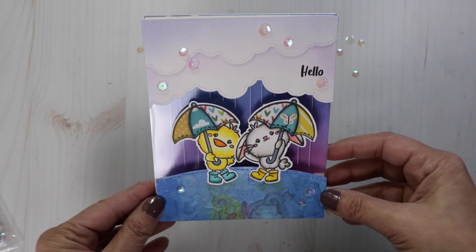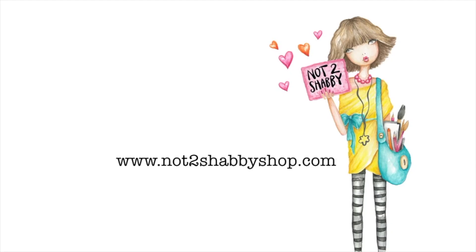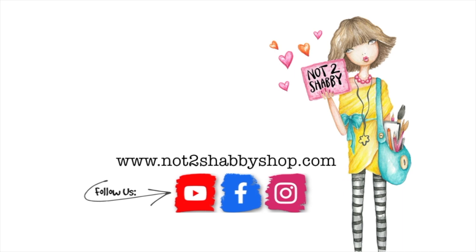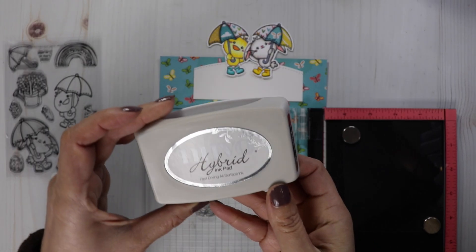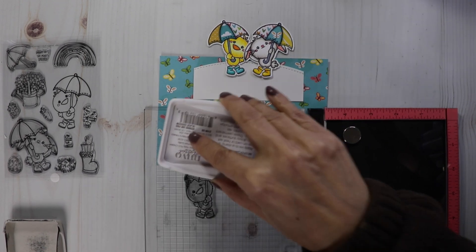I've got two techniques for you today. We're going to create a rainfall card and a water reflection. I'm so glad you could join me today. We are going to create some water reflection for my little chick and bunny.